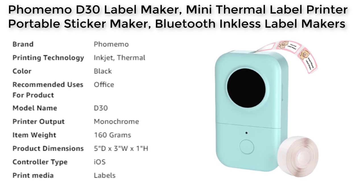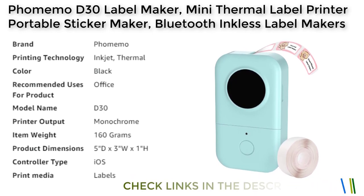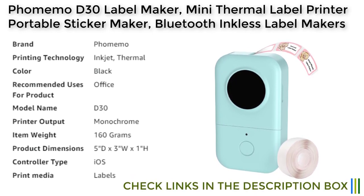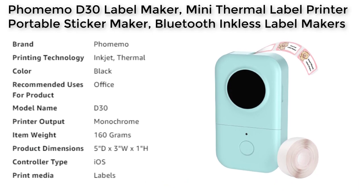One of the key features of the Fomamo D30 label maker is its use of BPA-free direct thermal technology. This means that the label maker doesn't require ink, toner, or ribbons, making it a cost-effective option compared to inkjet printers. The label maker utilizes thermal color paper to create color label artwork, although it only supports monochrome printing output for black text.